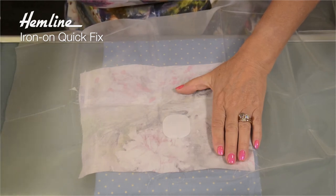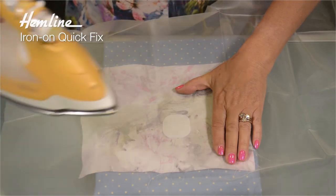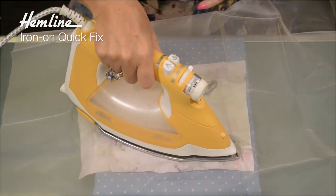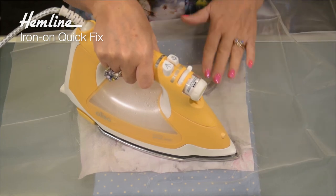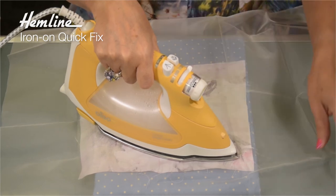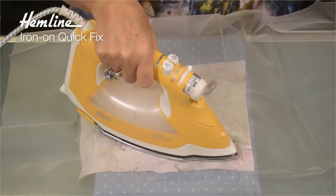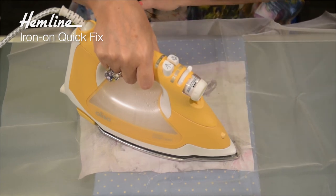The fabric has been covered with a press cloth, so I'm not going to scorch the fabric. Hold the iron in place for 20 to 30 seconds — it is a long time, hence protecting it with a press cloth. I particularly like these sheer press cloths because you can see through them and they do withstand very hot temperatures.